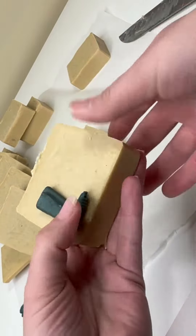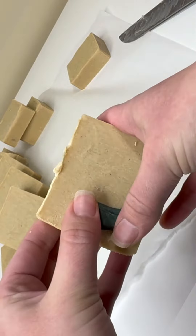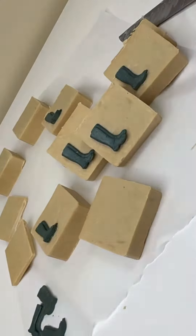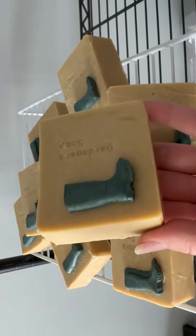My soap dough rain boots have sat overnight to harden, so they've dried out nicely, so that when I go to push them into the bar like this, they hold their shape and they don't get smushed. I'll let them sit out again overnight to dry out a little bit, and then I'll stamp 'Gardener Soap' into them to kind of balance the design. What do you think?